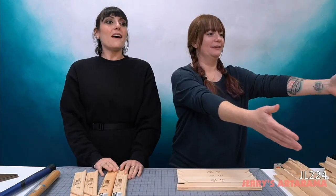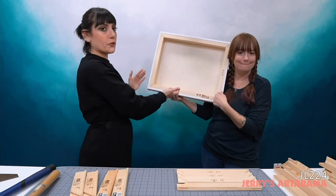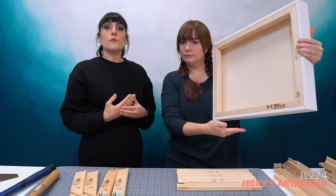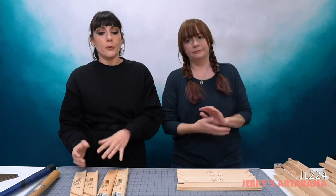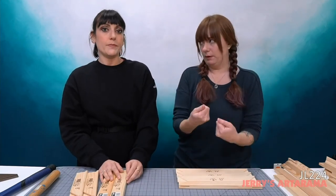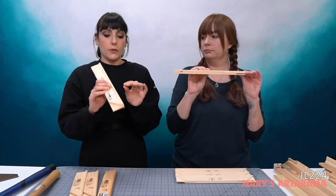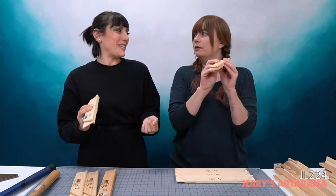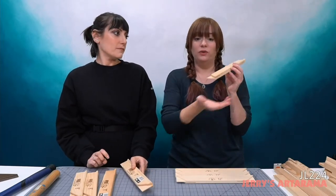When you have a stretched canvas, it's stretched on stretcher bars, which are usually wood. We have pre-stretched canvases at Jerry's, but we also have lots of canvas and linen rolls. If you wanted to stretch your own, you'd buy stretcher bars to create your own custom canvas. This is essentially just the frame — the structure you wrap your canvas around and then paint on.